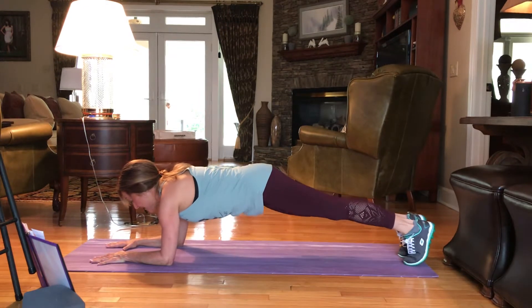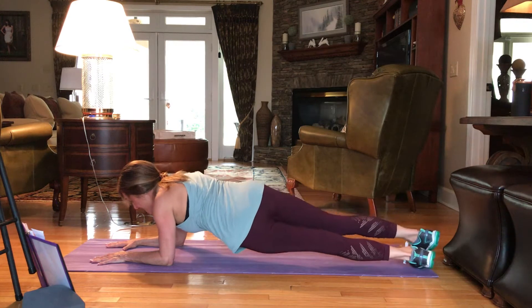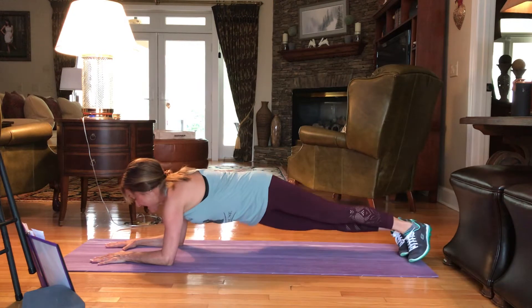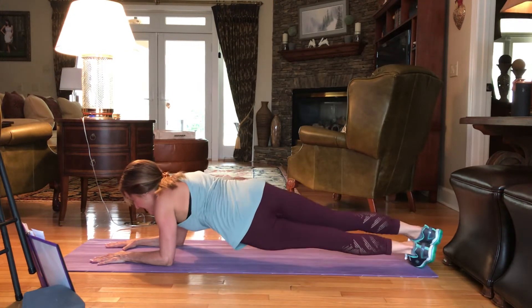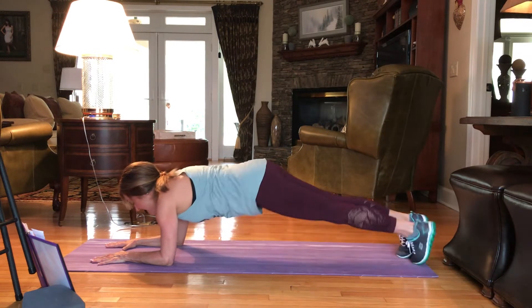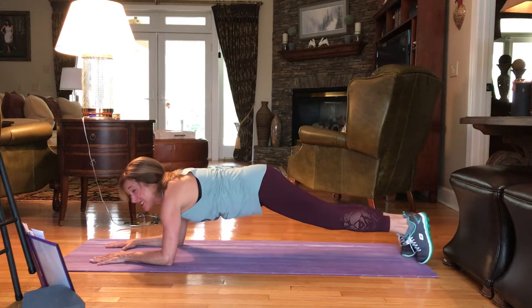We're going to dip the right hip to the right, touch the mat, and then to the left. Pulling that core in — 3, 4, 6, 7, 8, 9, and 10. Good.